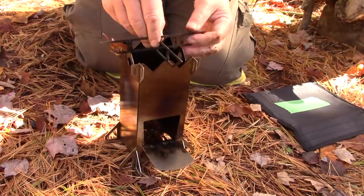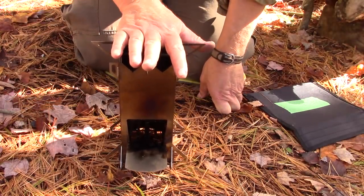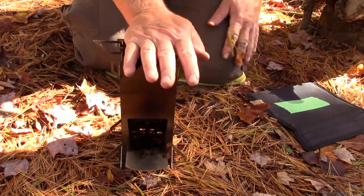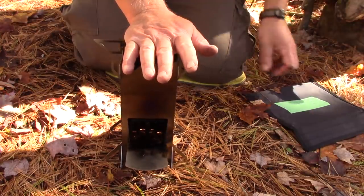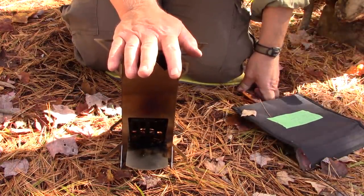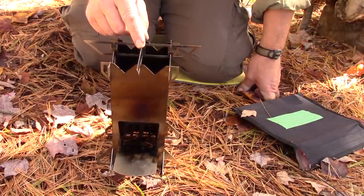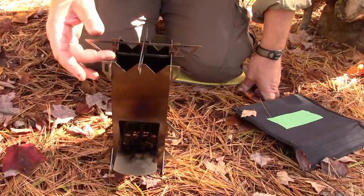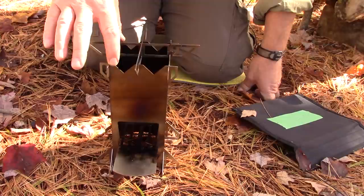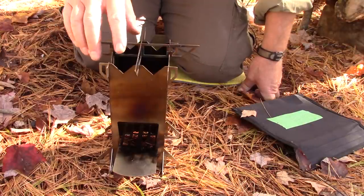Finally, the pot stand goes on top. It's quite a wide stove at the base, providing a lot of stability — which is reassuring given how tall it is. You'll need a relatively flat surface to put it on. The height is 8 and 1/8 inches from the bottom to the top, the width is 3 and 5/8 inches side to side (not including the flares), and the burn chamber from the top down to the fire grate is 7 inches. Metric equivalents will be in the show notes.